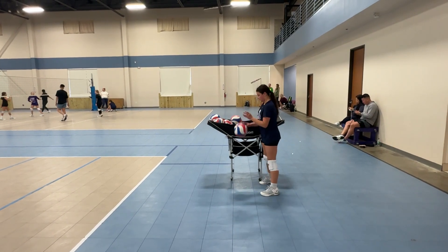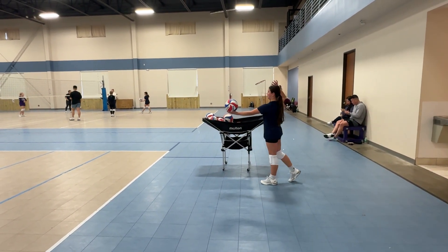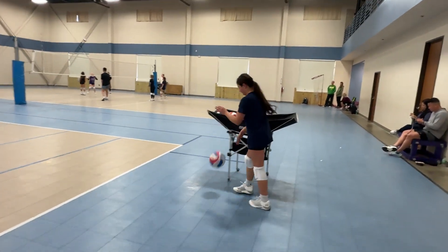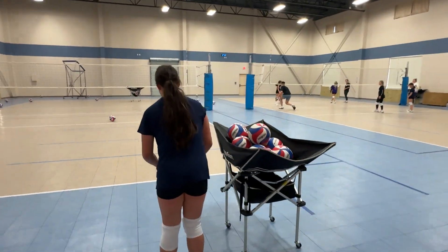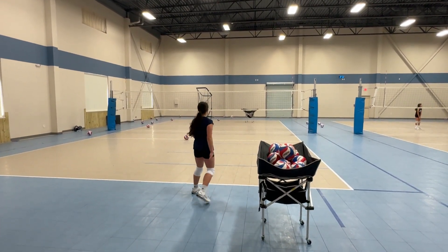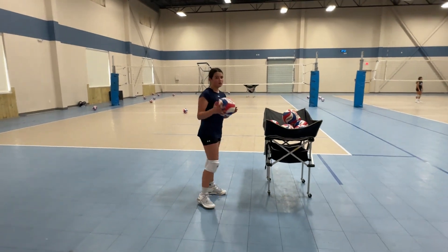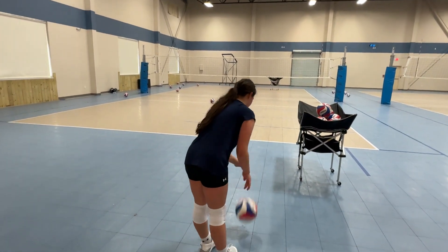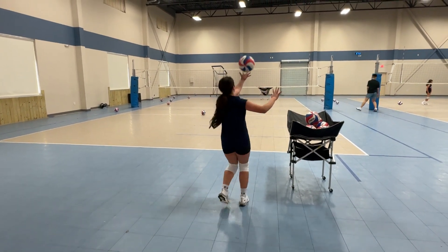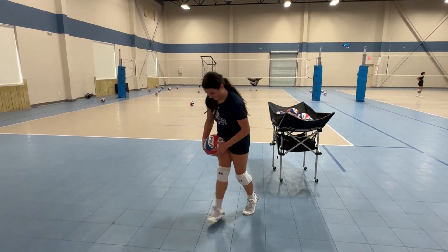Make sure you're standing tall. Take your time. Good. All right, let's work on your jump float.